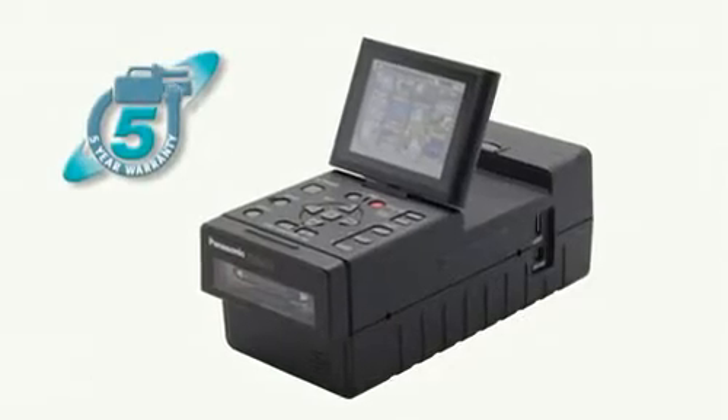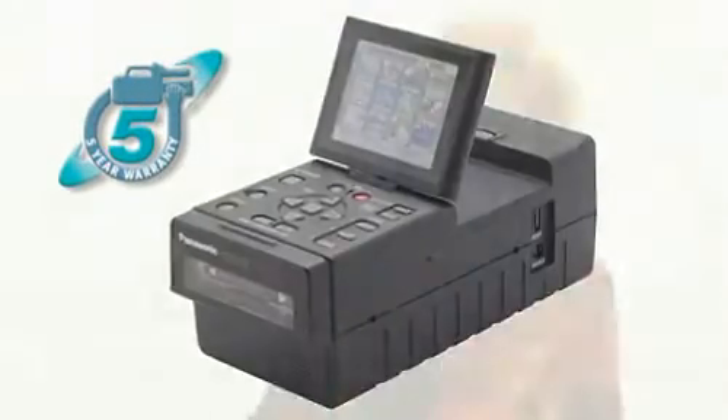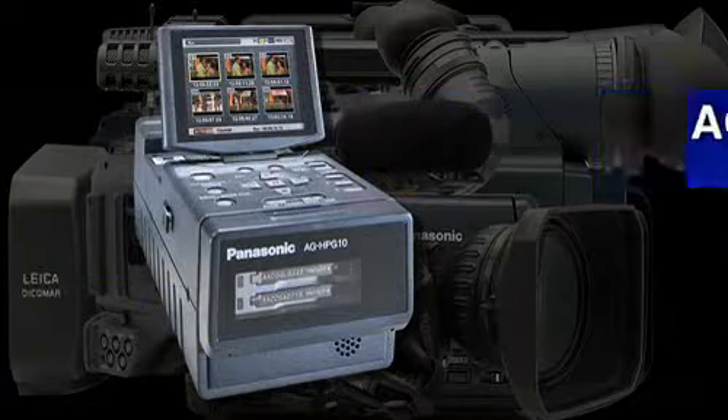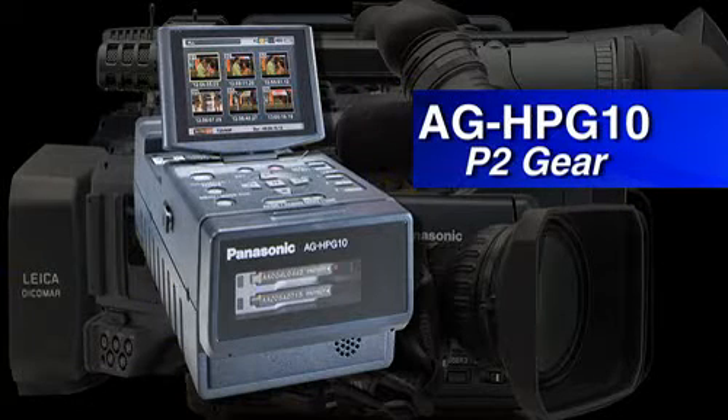The coolest part about this product: because there are no moving parts, it comes with a five-year warranty — the product is just that stable and that good. This unmatched versatility and industry-leading five-year warranty make the AG HPG-10 P2 Gear the perfect addition to your P2 workflow.